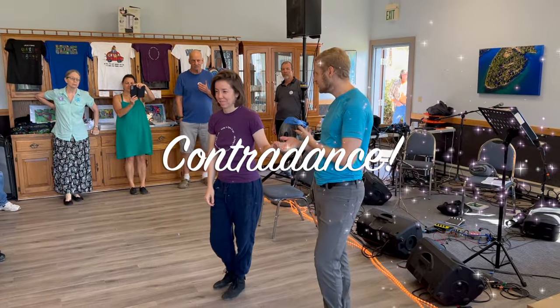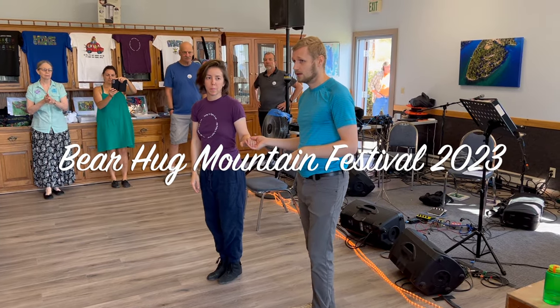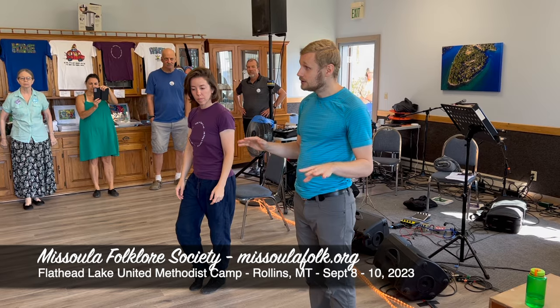All right, hello, I'm Rob Zezette. This is Sarah Wilcox, and we did a workshop here at Bear Hug, Montana. We're just going to go over quickly what we learned from the beginning to the end.